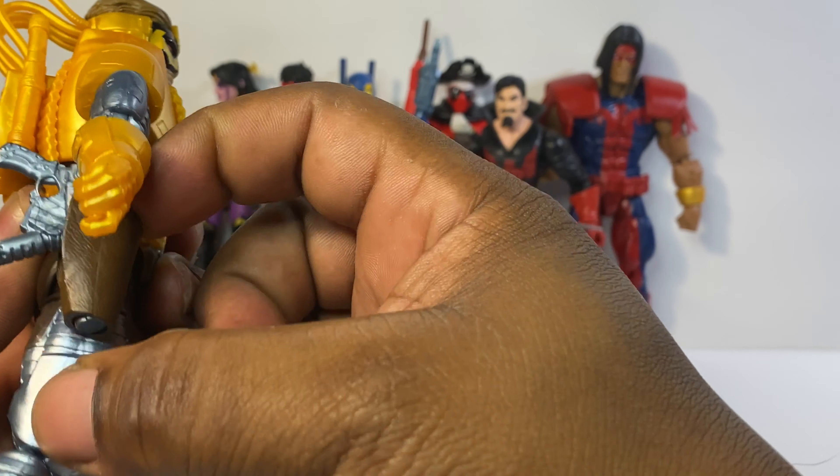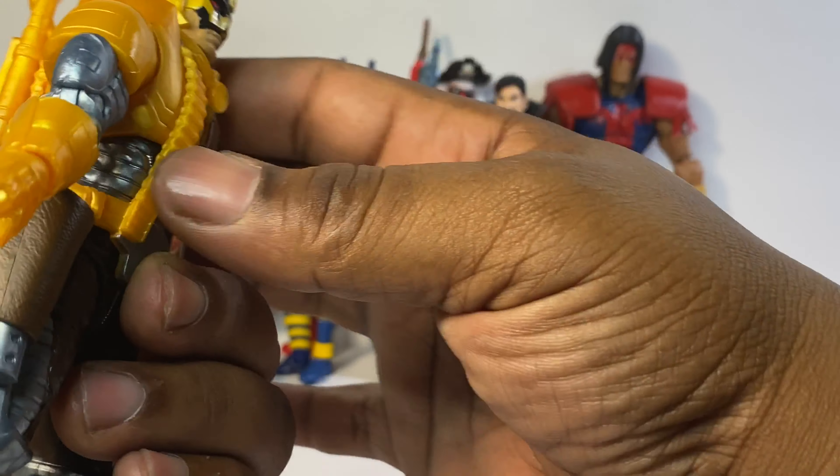I'm gonna stick this gun in his holster and have him hold the other one.